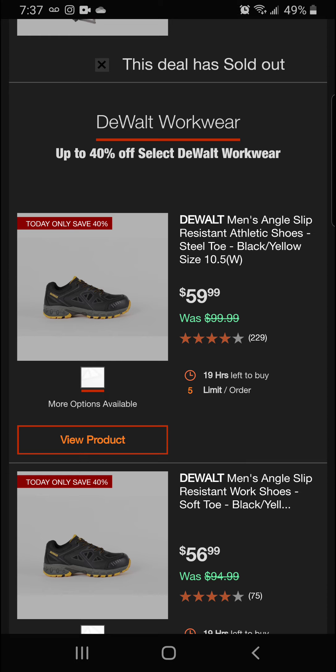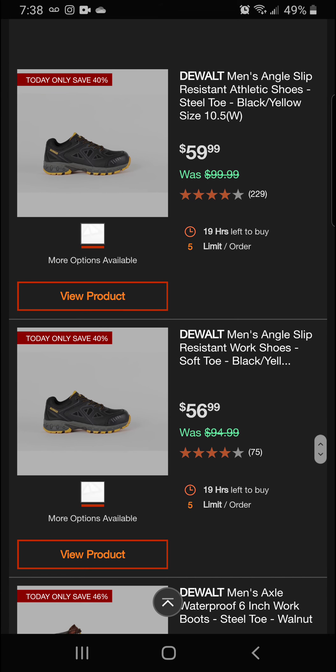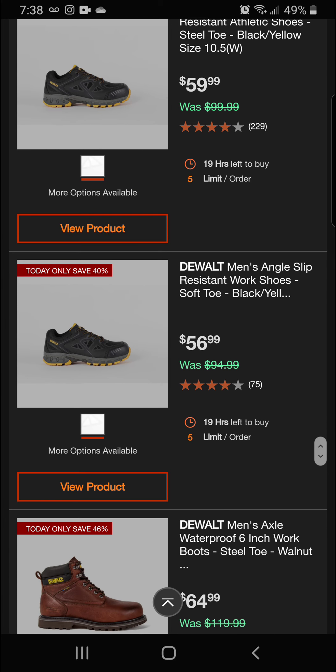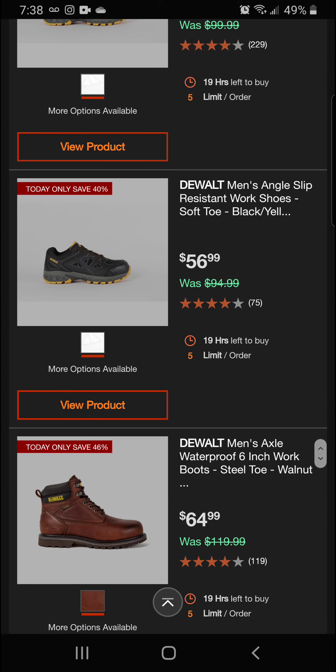Next up we've got the men's angle slip-resistant athletic shoes. This is some DeWalt work gear here. This is going to be a size 10.5, priced at $59.99 for the final price, and it's going to be 40% off this morning.